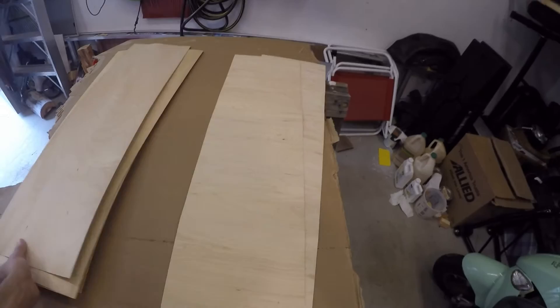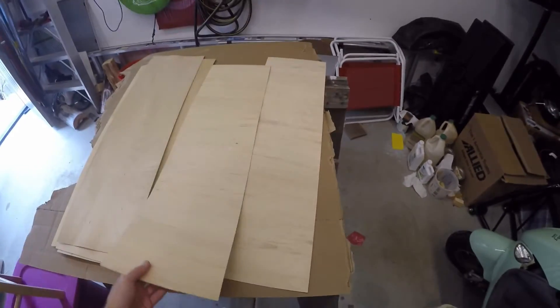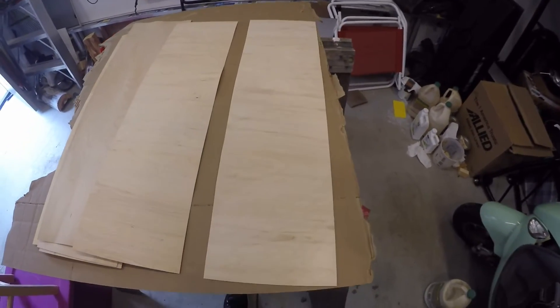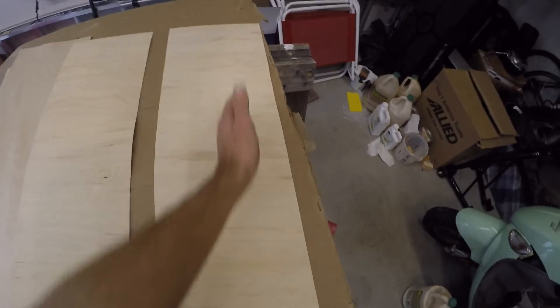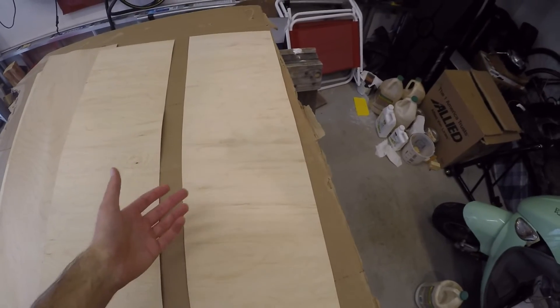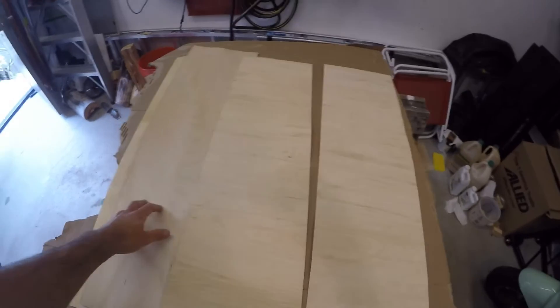The third type of veneer are these, and these are called crossband veneers. Notice how much flimsier these are. That's because the grain, instead of running up and down, runs across the veneer like this — hence the name crossband. These are also allowed to have little imperfections, just like the core.